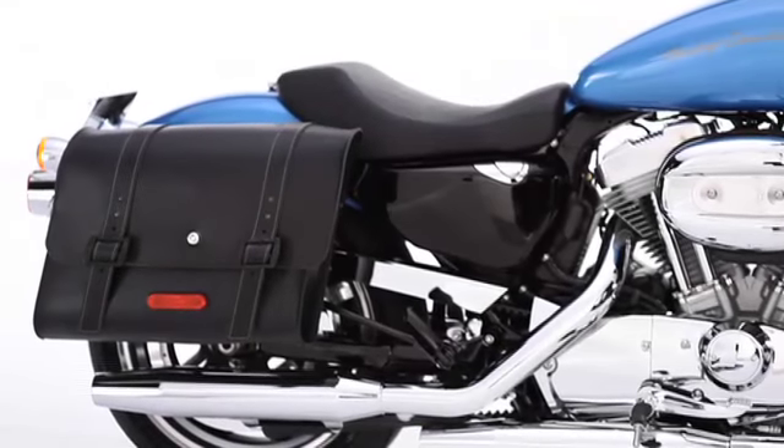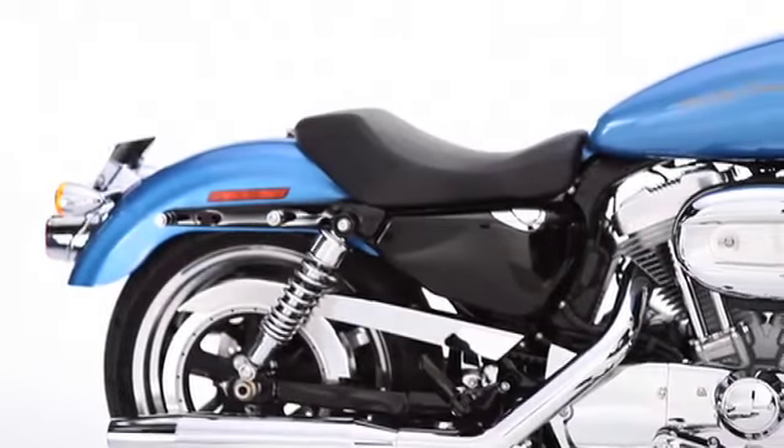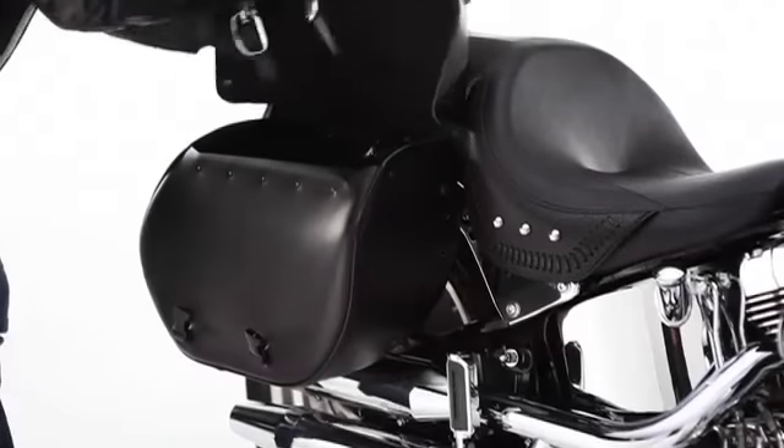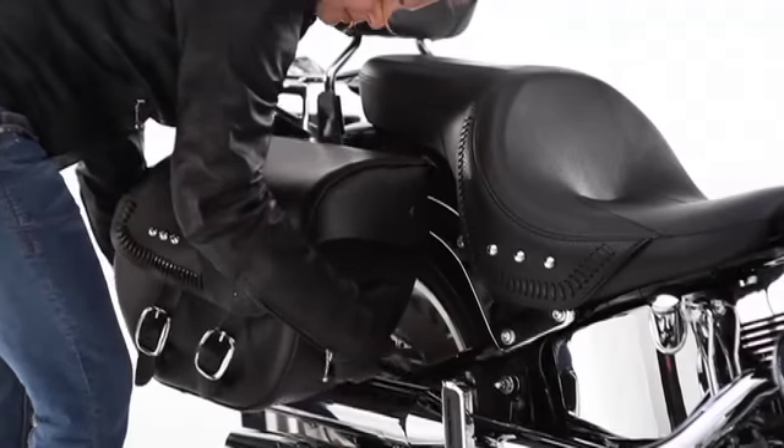With Harley-Davidson's detachable leather saddlebags, we get to live in both worlds. Now your bike can go from touring machine to boulevard cruiser in less than a minute. Pulling on the internal handle releases each bag in seconds, leaving you with a clean custom look.